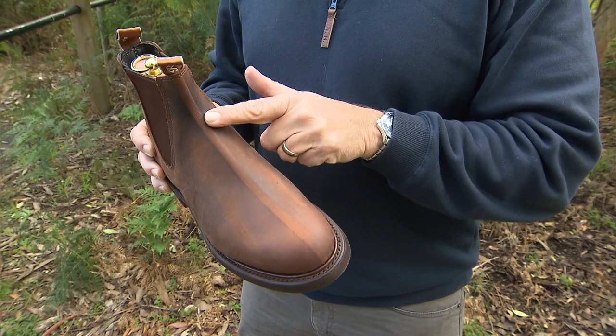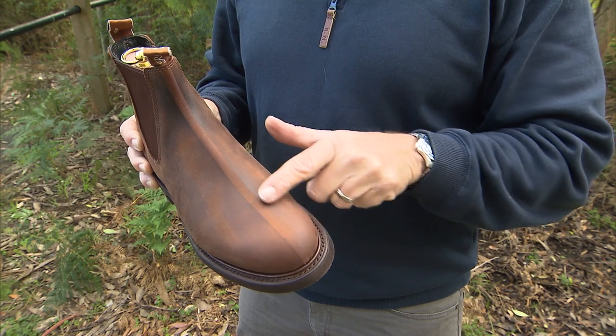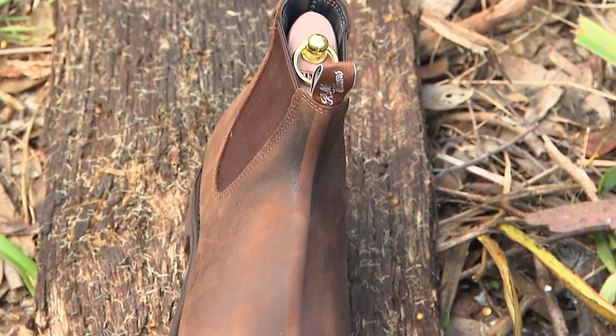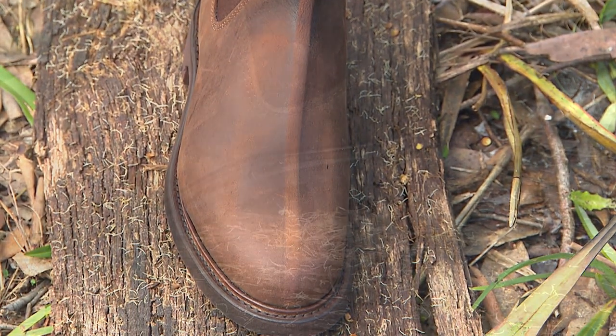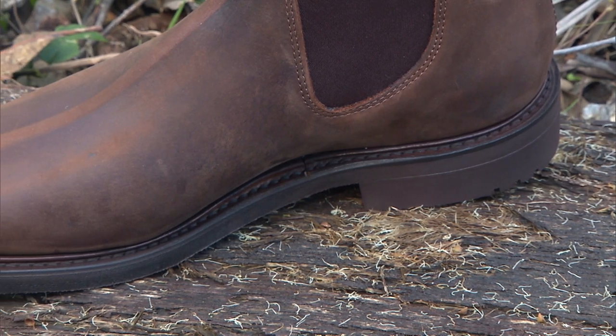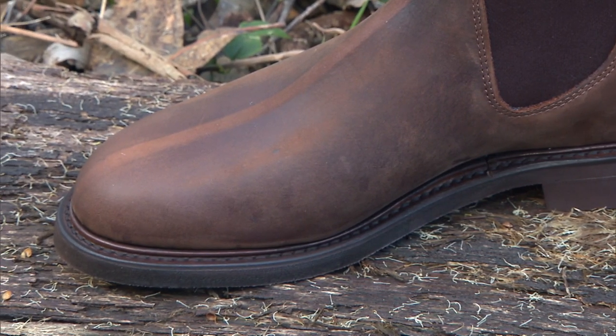The first thing you'll notice is the blocking line — it's really prominent, but it'll fade as you wear these guys in. The blocking line is a feature of the one-piece leather design, and it stands out on these so much because it's a thicker leather than the yearling, and the new buck is designed to show the wear and tear.